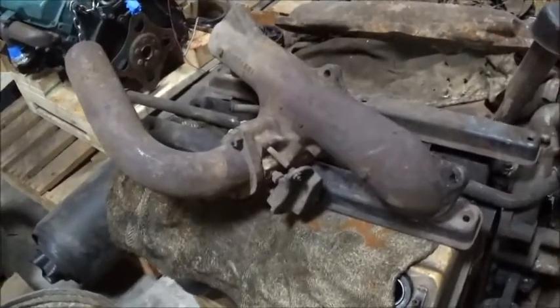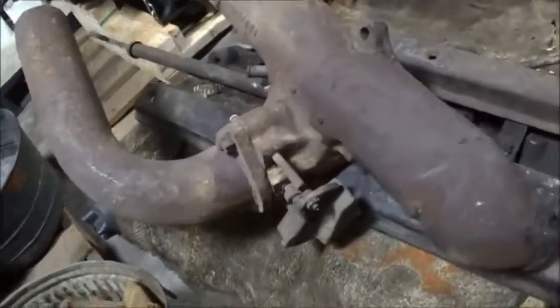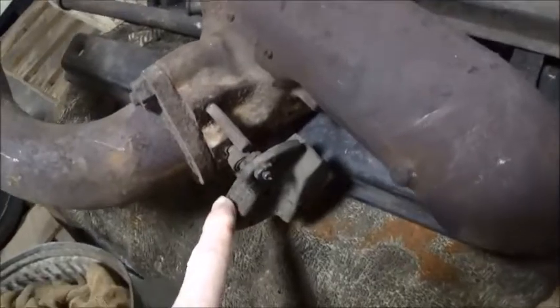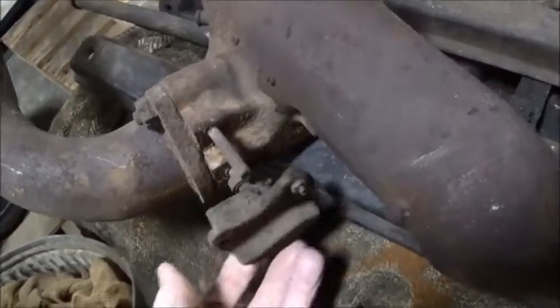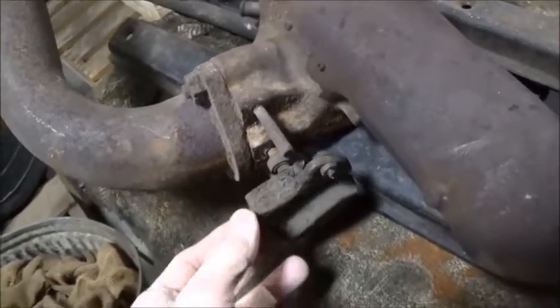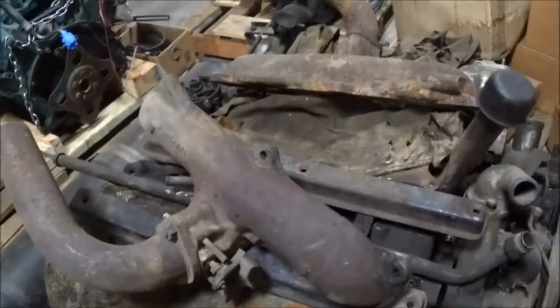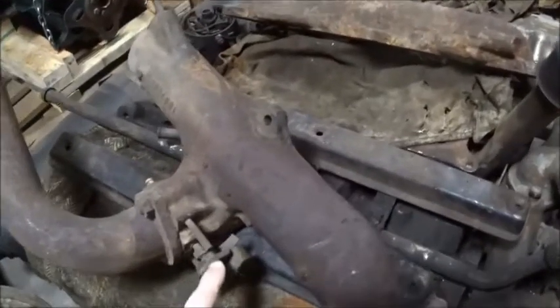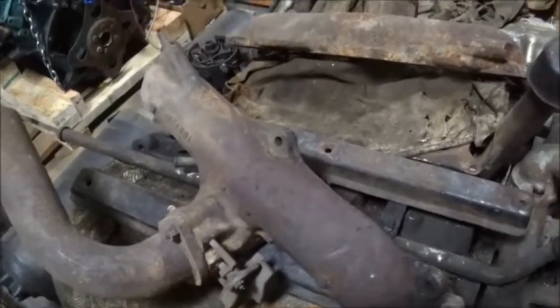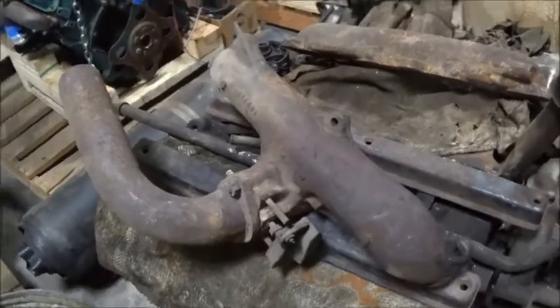You're looking at a '57 300C exhaust manifold. The heat riser is built into the manifold — the same sort of thing with a spring and a counterweight. I don't know about '58, but my guess is '58 would be the same, and '59 going to the RB engine would have the different style like we just saw.